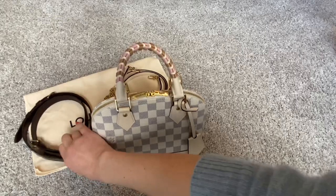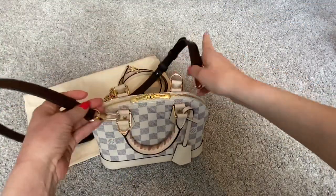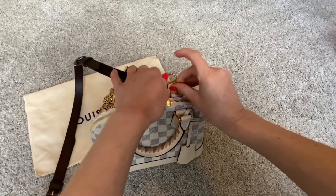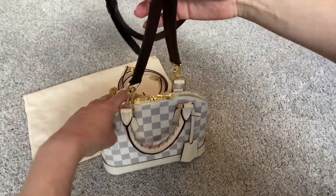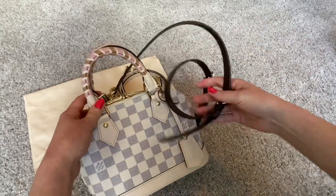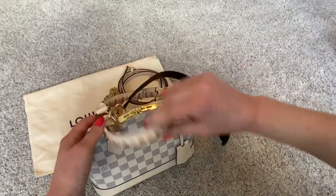I don't have the thicker chain straps such as the style that comes with the Coussin, but you could also try those. I think this thinner chain works well because this is a smaller, more dainty bag. If you went with a thicker strap — such as the one that comes with the Speedy bandolier in a white color — I really don't think it would work. For me personally, it's too thick for such a dainty little bag. Ignoring the color for a moment and just looking at the size, it's way too big and really doesn't work well.